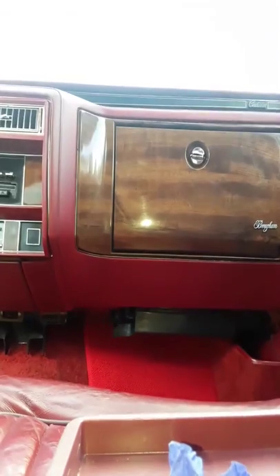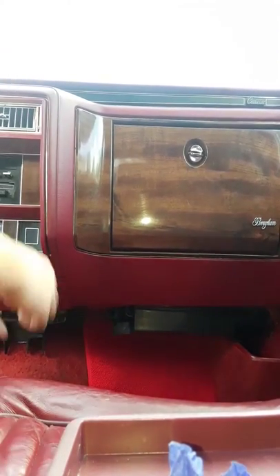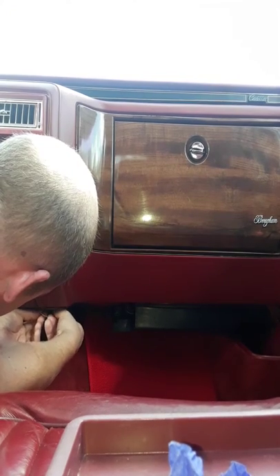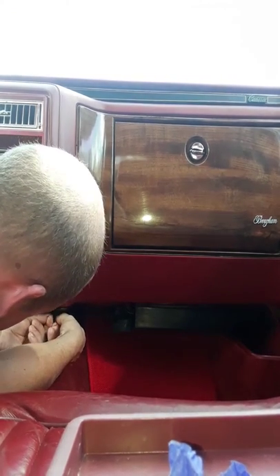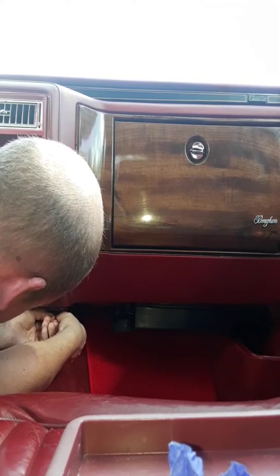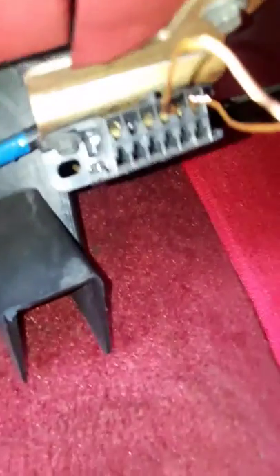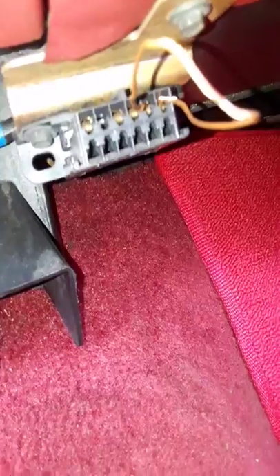Now I'm going to connect the wires and put them in the terminal. There — that's how it looks. You can see I've got the two top right spots. That's German engineering!